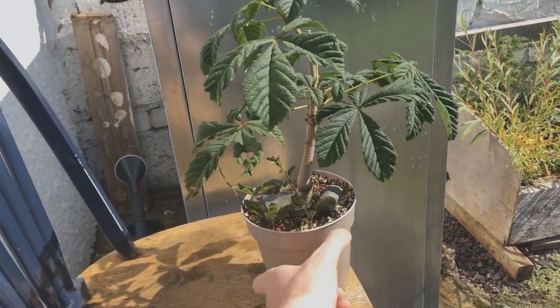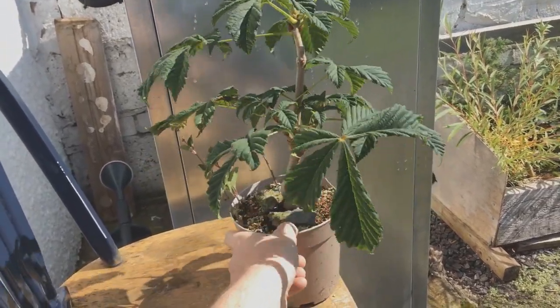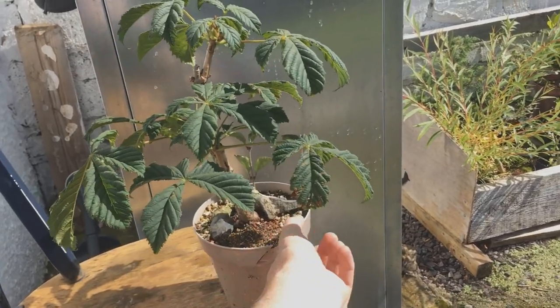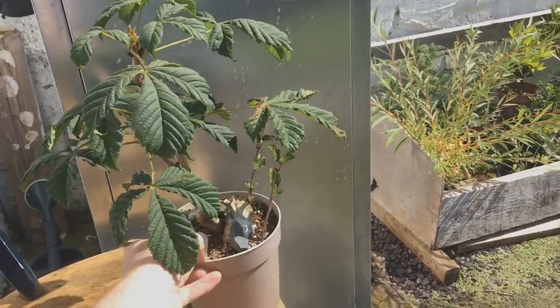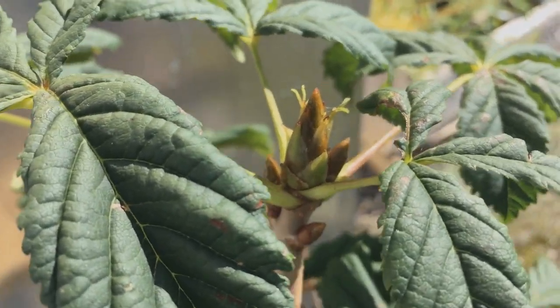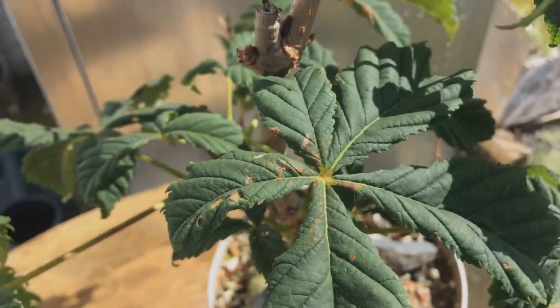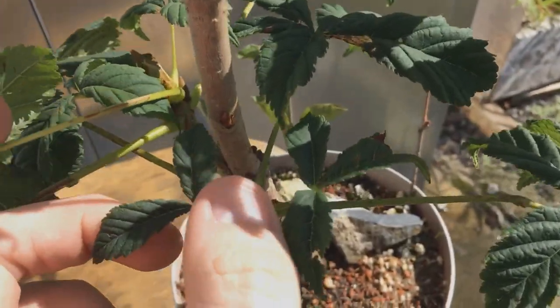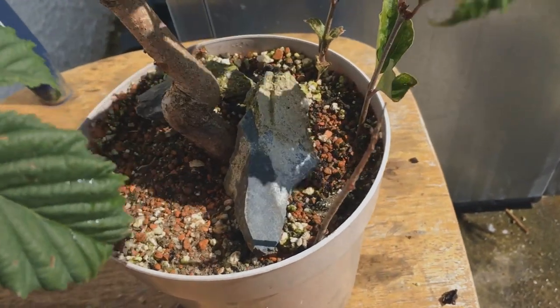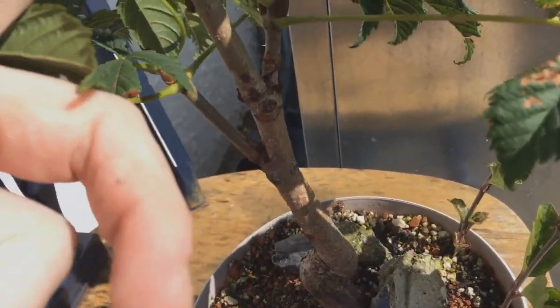We're back with my horse chestnut today. Last summer it was looking pretty healthy — it's only two years old from seed at this point. I just found some conkers on the street and planted them up. It's got some big weird buds but its leaf size isn't too bad at the minute. It also has that annoying kink in the trunk from where the shoot and the root came out of the seed.